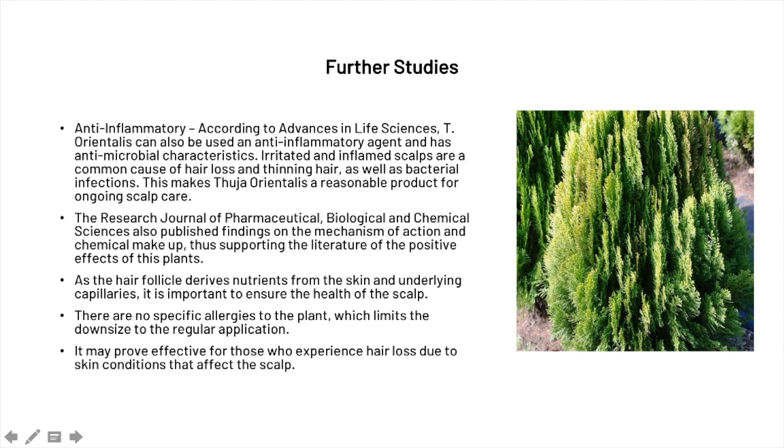Moving on, there are further studies done on the plant. First, one of the benefits is that Thuja orientalis is anti-inflammatory. According to Advances in Life Sciences, it can be used as an anti-inflammatory and antimicrobial agent. Irritated and inflamed scalps are a common cause of hair loss and thinning, as well as bacterial infections, so Thuja orientalis can help settle an irritated scalp and thereby reduce hair loss and thinning.